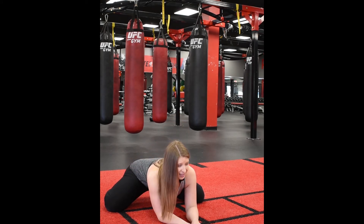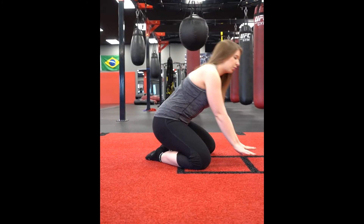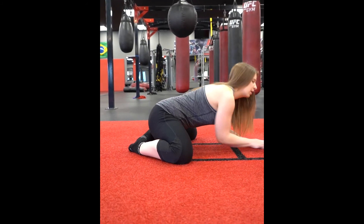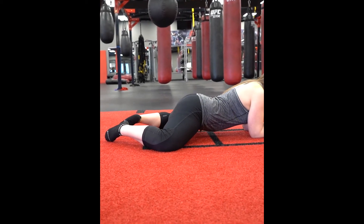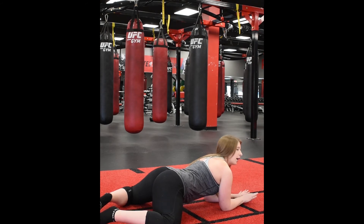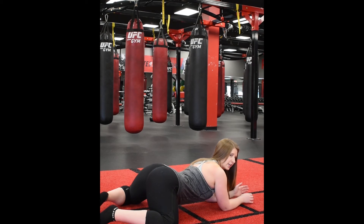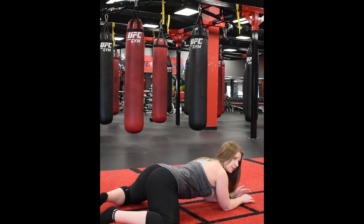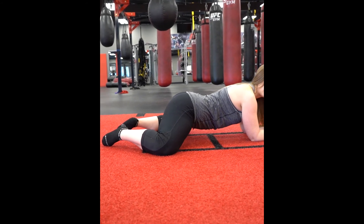To make this even harder, you're going to walk your elbows forward. Come back and then walk forward, pressing your hips into the ground as far as you can. Make sure everything stays together — you don't want to stick your butt up in the air. Your hips are down, your back is nice and flat, and you're pressing your hips straight into the ground.